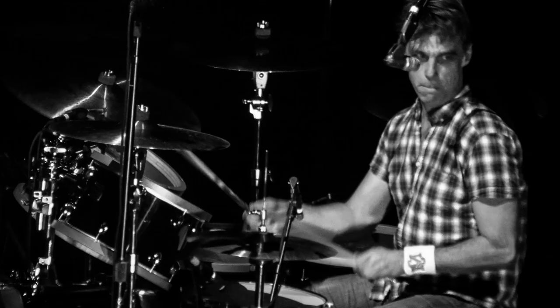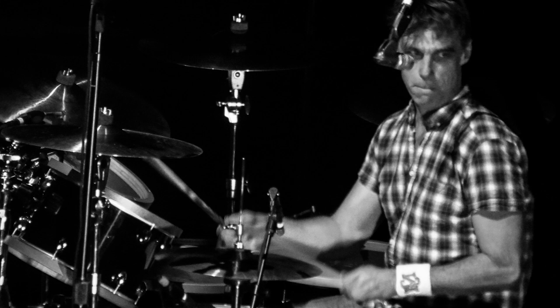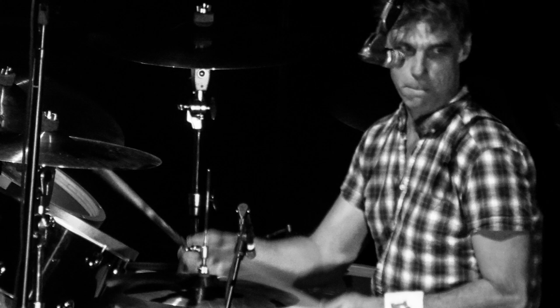That was a breakdown of Matt Cameron's beat from Head Down. For our number two, we have something super popular and super well covered — Spoonman. Let's first listen to Matt Cameron play it.